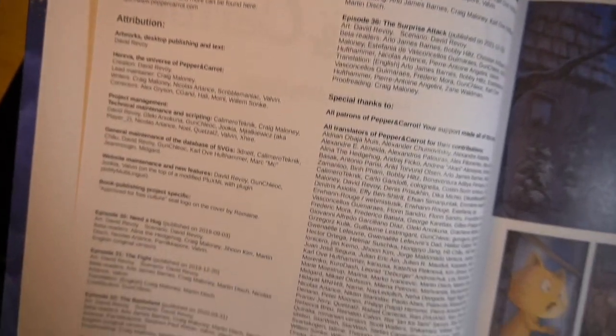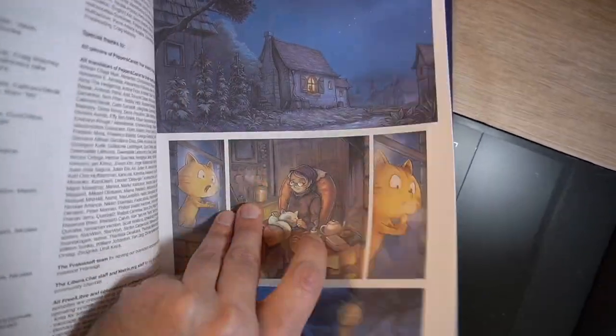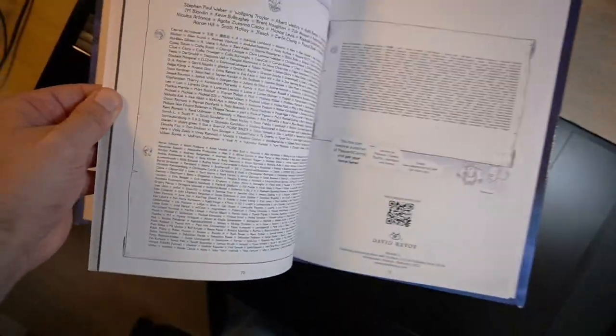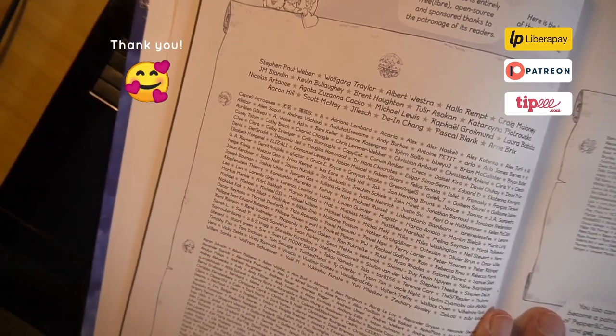You'll find all the credits on the first page of the book, and at the end of the book there's also a snapshot of all the supporters of Pepper and Carrot as it was at December 2021.